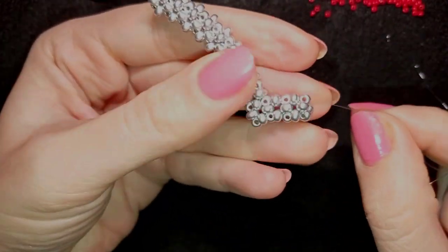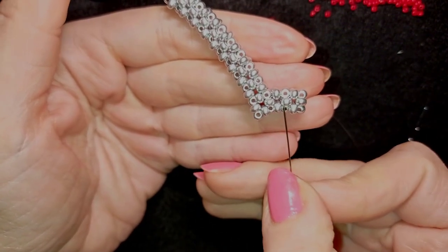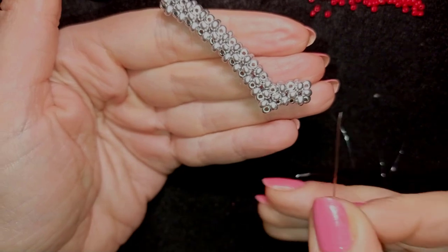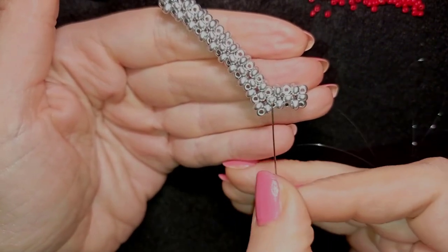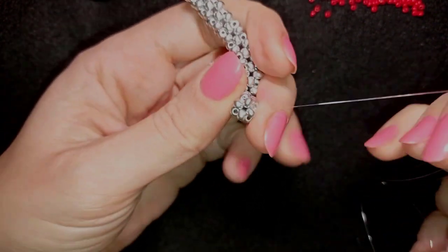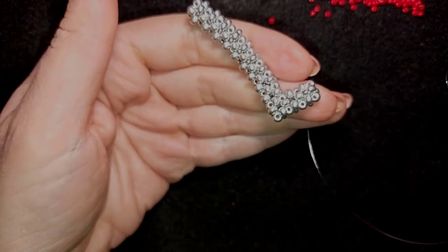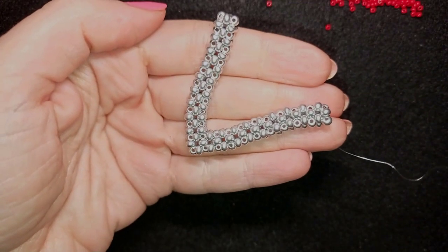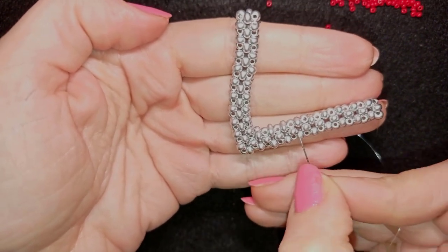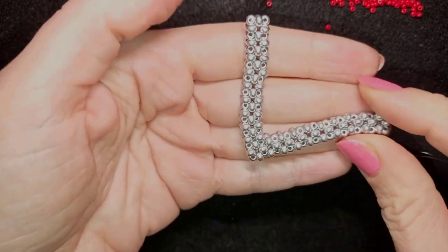Now I have two rows from this central part and I need to have nine rows from here. Here is my central one, and I want nine on each side. When I make seven more elements I'll be back. If you forgot how I'm doing this, just rewind to this part and from here on make seven more elements. When I continue beading, I have a central component and nine components from each side — you can count the holes to confirm there are nine.